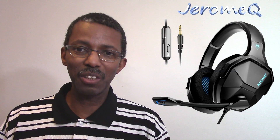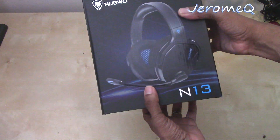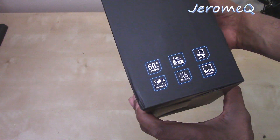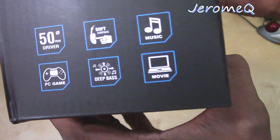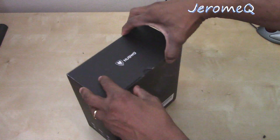Without further ado, let's get started. We're here and we're ready to open this box. It's a very impressive box. There's interesting stuff on the back, but I'm really anxious about what's inside. It's got markings like 'deep bass' and 'soft earmuffs.' Let's open this box and see what's on the inside.